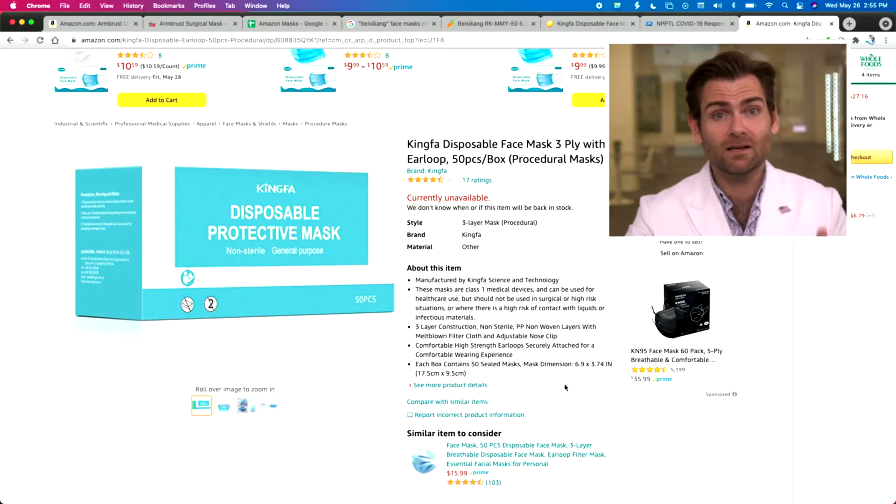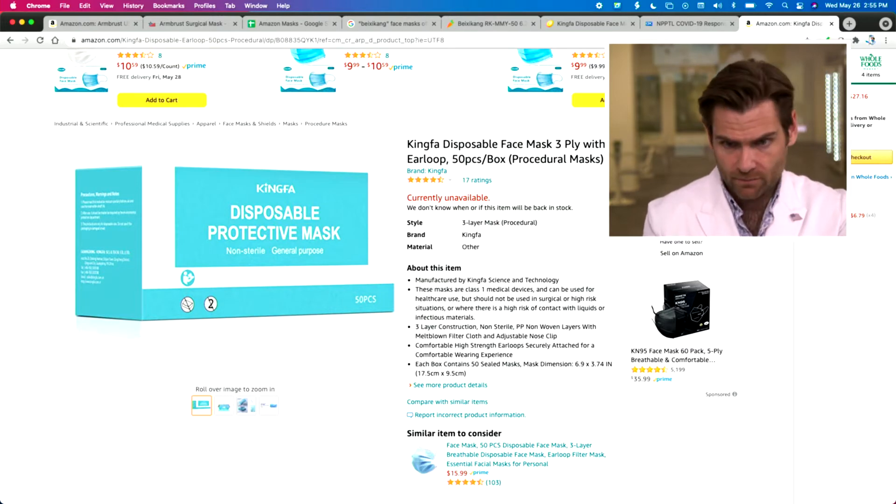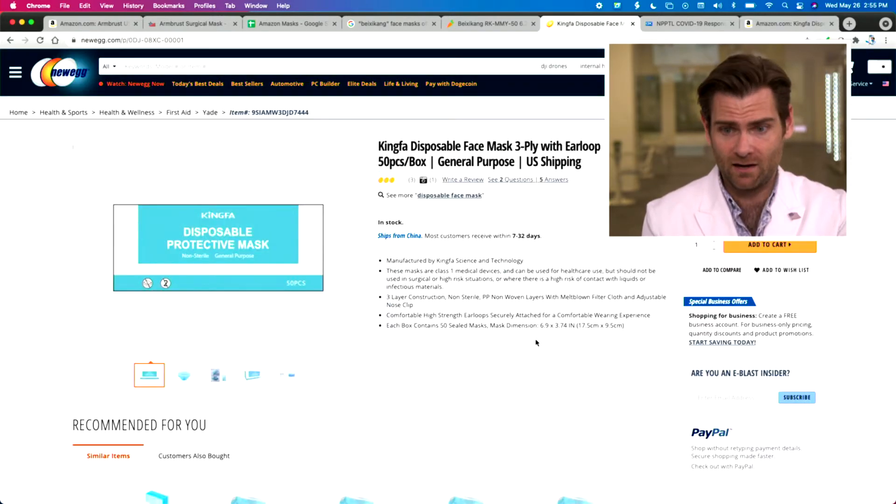King Fuh is a manufacturer of meltblown. Meltblown is the key material that filters all those particulates. So you'd think they would make a pretty good mask that would pass the standards here — but that's why we're testing it. I know about these guys from the beginning of the pandemic. We looked at maybe buying meltblown from them when we couldn't get it from the United States. They've been making meltblown forever, and they decided: why just make the meltblown when you can make the whole mask? You used to be able to get this on Amazon, no longer, but I found it on Newegg.